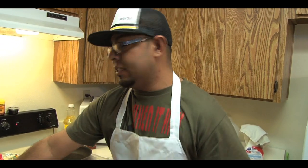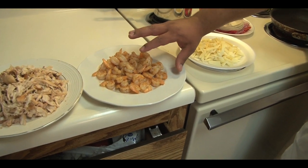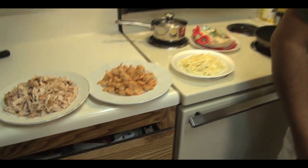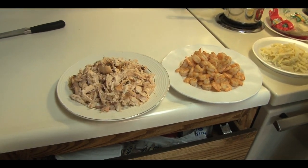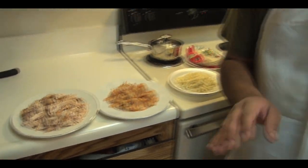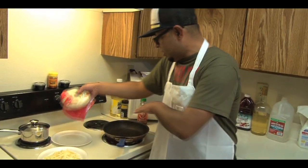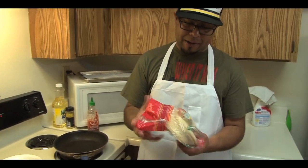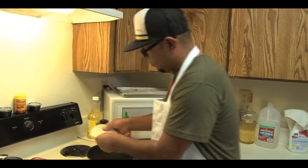We're starting with the shrimp quesadillas. We got that shrimp fully cooked, set it aside. We got that nice seasoning — a little salt and pepper, a little chili with limon and a little bit of lemon pepper. Once again, folks, it doesn't have to just be shrimp. It could be shredded chicken, cooked sausage, or flank steak — totally up to you. Just make sure you chop it small enough so it goes in the quesadilla.